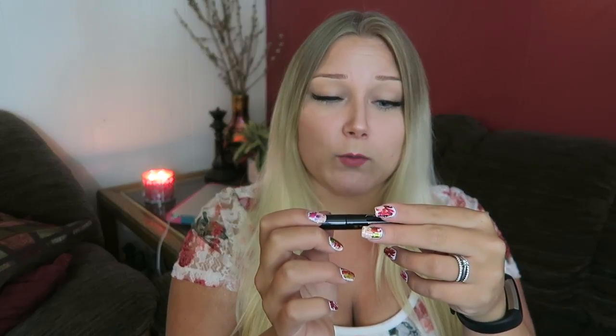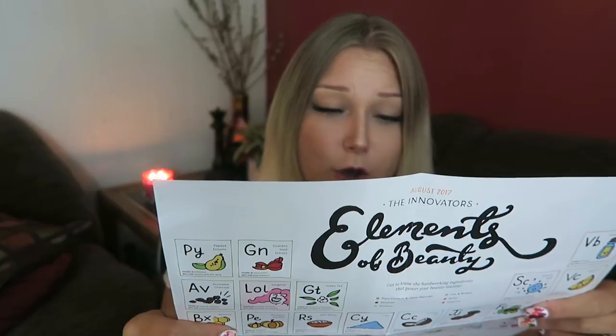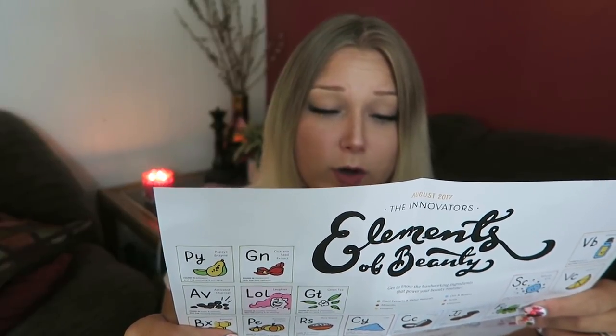Next I have Mascara Melt Off by Too Faced — a cleansing oil waterproof mascara dissolver. How do you apply it? Use with precision wand, coat lashes from base to tip and let sit for at least 60 seconds to allow the formula to work, then wipe away mascara with a damp cloth. I don't actually have any waterproof mascara, but waterproof products can obviously be used for things that aren't waterproof and still work fine.